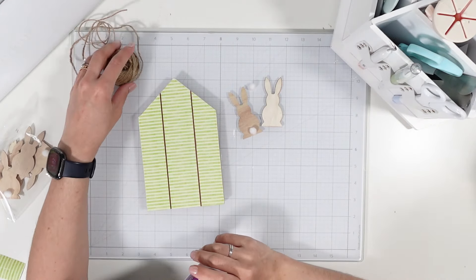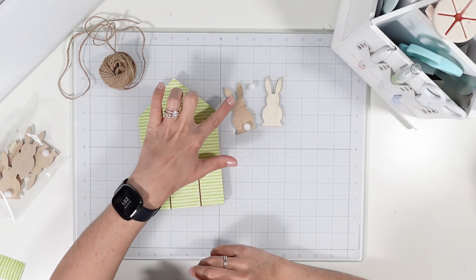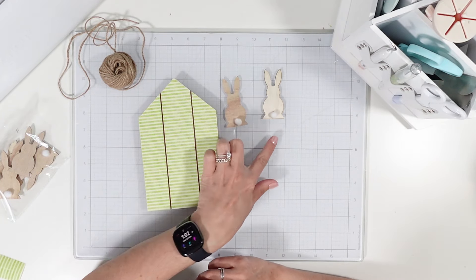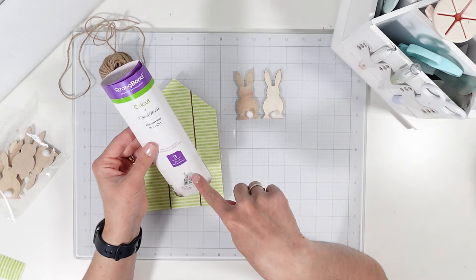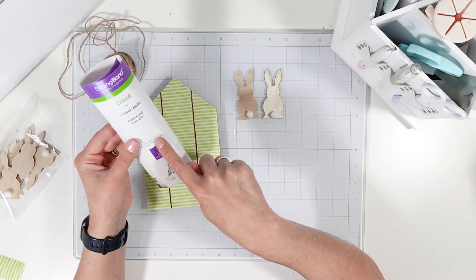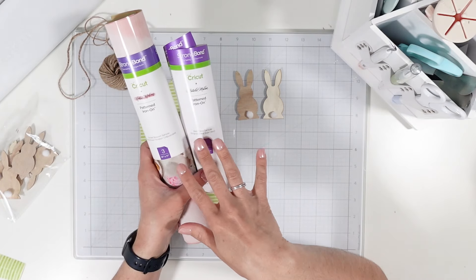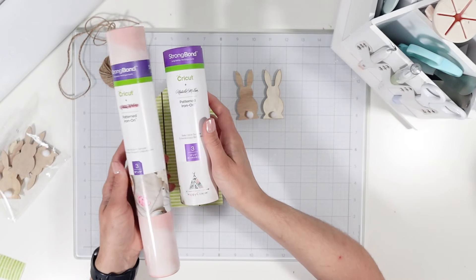I brought out some jute twine, also from Dollar Tree, and I have two of the rabbits — one with the original side, and I just ripped off the bunny tail and flipped it over to compare because the color of the wood is very different. Before we move forward, I wanted to let you know that this iron-on is from the Bell Citron Sampler — I recently purchased these two from Michaels. I know these are older products from Cricut but these are new purchases to me.